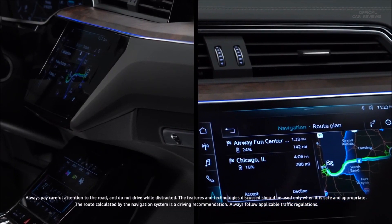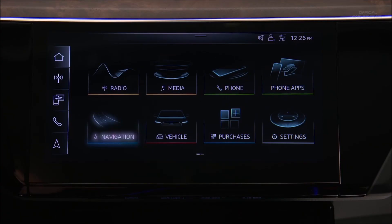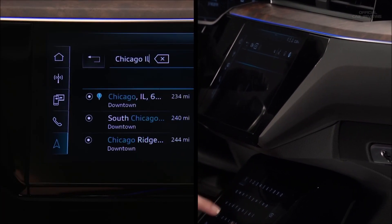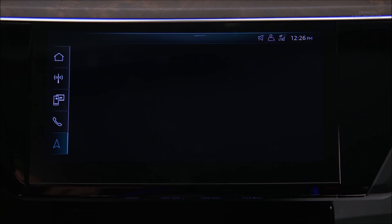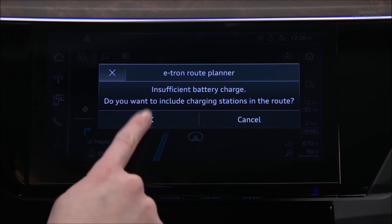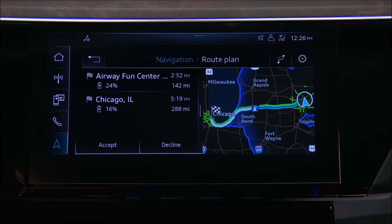With the Audi e-tron route planner, charging stations can be discovered on an intended route prior to departure. Press Navigation on the upper MMI display, then press Search to enter a destination address and select it from the results list, then press Start. If the destination is beyond the current charge capacity, the route planner will ask to include charging stations along the route — press OK to accept. A new route will appear including any needed charging stations, an estimated charge level upon arrival, and the distance between each stop. Press Accept to confirm the new route.